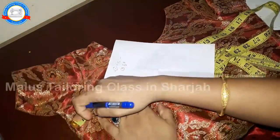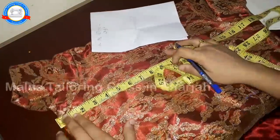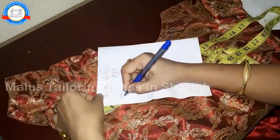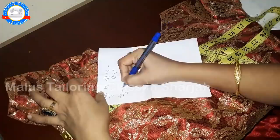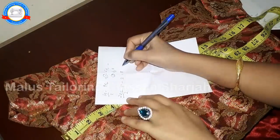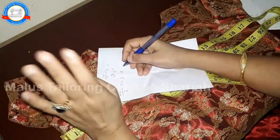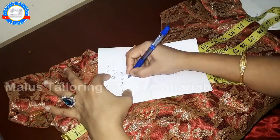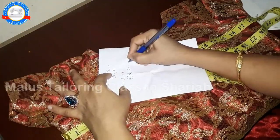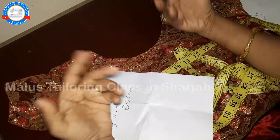This is the front version. Now let's put it into the front version: 19 inch is equal to 22 inch. 22 divided by 2. That is the same. Then 18. 19 minus 3. 8 inch. Then 8 inch is equal to shoulder. Then put it in the armhole. 4 inch is equal to shoulder. Put it in the armhole.